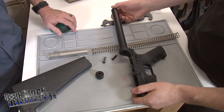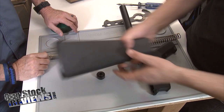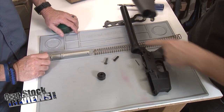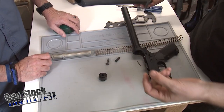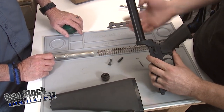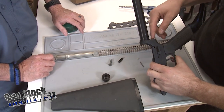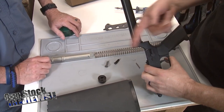One of the reasons why it's not needed is because the stock itself is going to keep it from backing out. On an M4 you have the receiver end plate, and that receiver end plate is clamped in place. But there's no receiver end plate on this — you have the stock itself. So the stock itself is what's going to hold all this in.